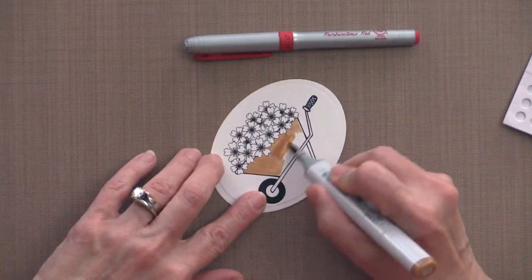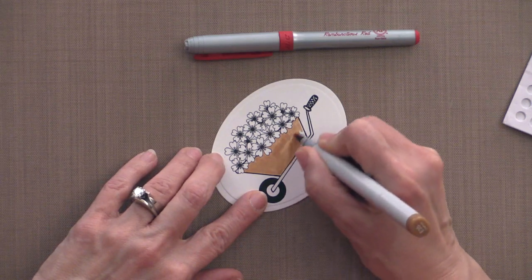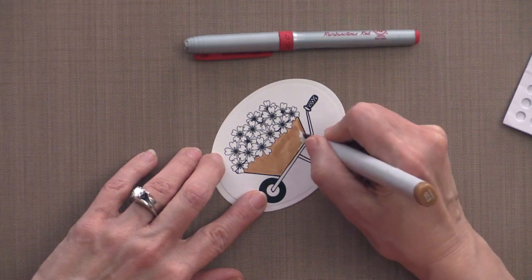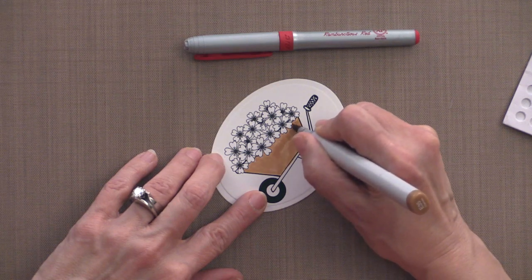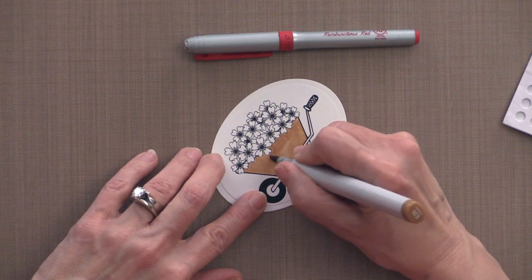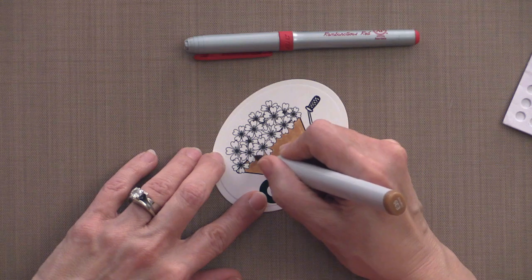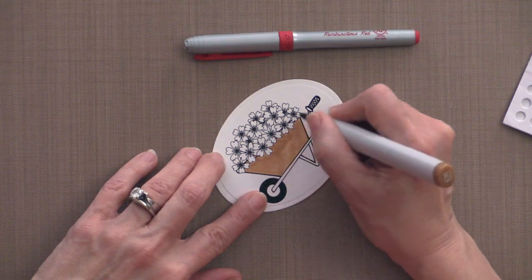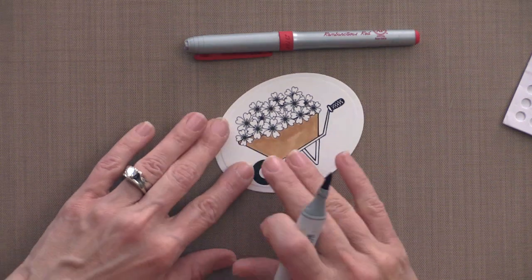I actually love images like this. I like to stamp up a whole bunch of them, put on a good show on television, and just sit and color. This is also a great thing to do if your kids play sports — you can stamp up a bunch and take them to the sporting event, and you'll have lots of pretty focal images ready to go.